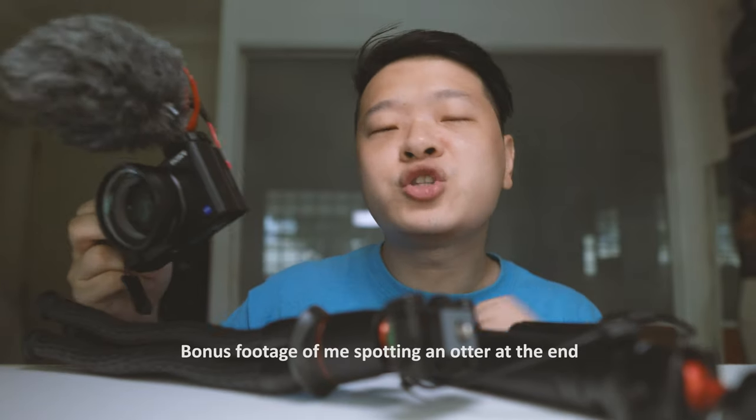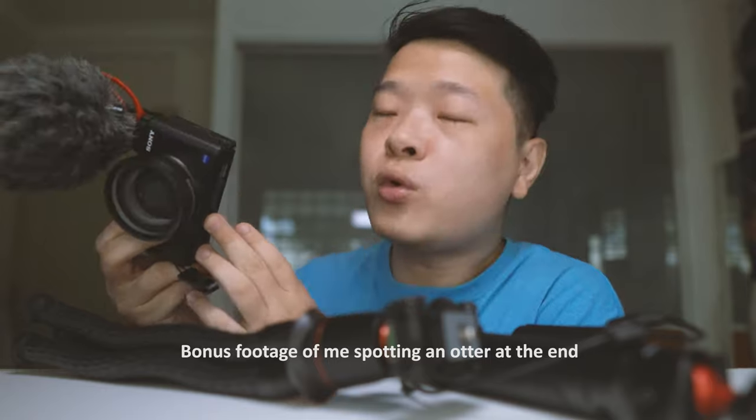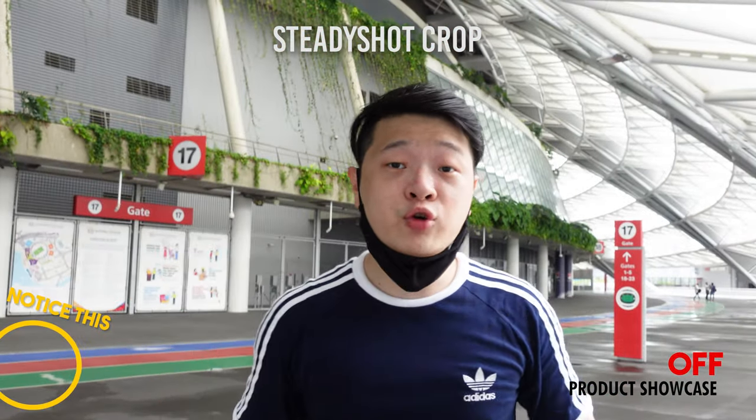In our previous video, we covered microphone options for the Sony ZV-1. In this video, we're going to be covering tripod options for the Sony ZV-1, particularly three of them. Now, why do we need a tripod for the Sony ZV-1? The Sony ZV-1 does have stabilization, but it's digital stabilization, so it does crop into your image. If you do not want a digital crop, you will need to stabilize your camera on a platform. A mini tripod will give you a reach out as well as a stable base for vlogging and self-recording.